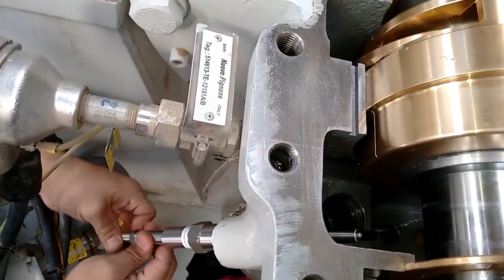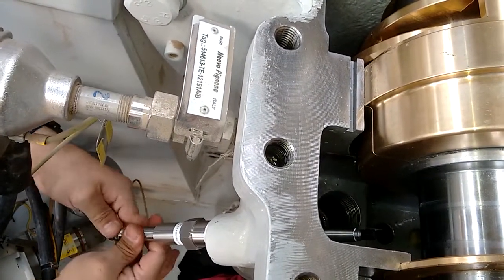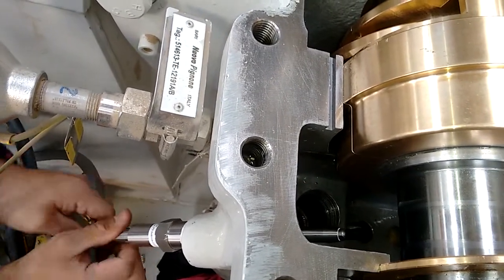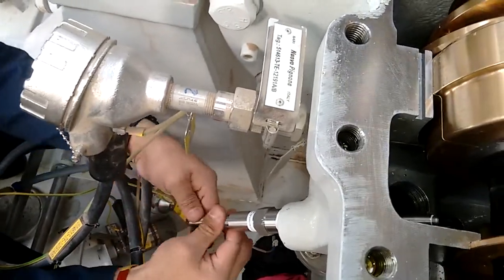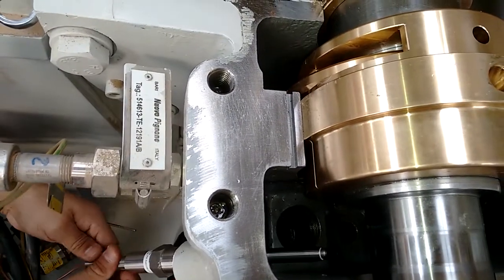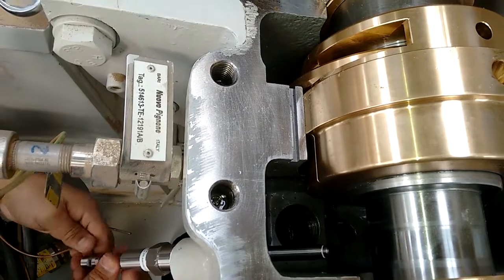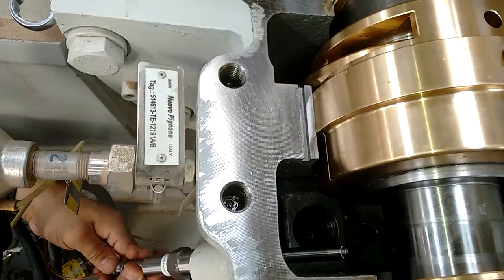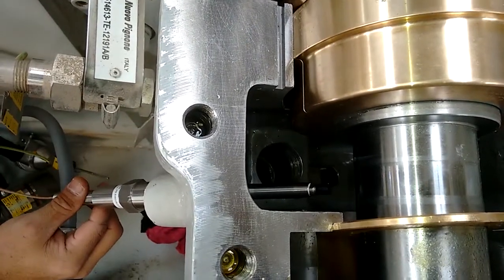By marking the estimated length of the sensor using actual dimensions or the previously mentioned methodology, the physical position of the sensor is roughly known. Being cautious, the sensor will be hand-tightened only. This allows the installer to ensure that the sensor is installing freely and is not bound in any way. Since this machine is open, it is easy to see that the sensor is moving freely and has no obstructions in the way. We can also monitor the approach to the shaft, again ensuring that the sensor tip does not get damaged.